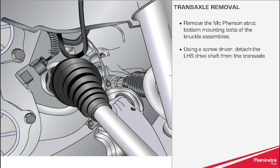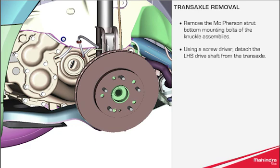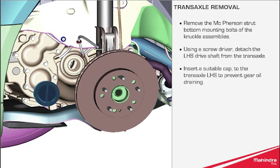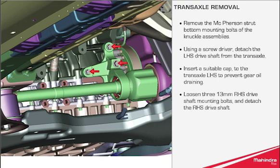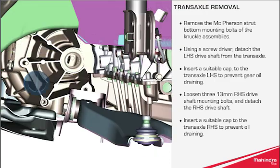Using a screwdriver, detach the LHS drive shaft from the transaxle. Insert a suitable cap to the transaxle LHS to prevent gear oil draining. Loosen the three 13mm RHS drive shaft mounting bolts and detach the RHS drive shaft, then insert a suitable cap to the transaxle to prevent oil draining.